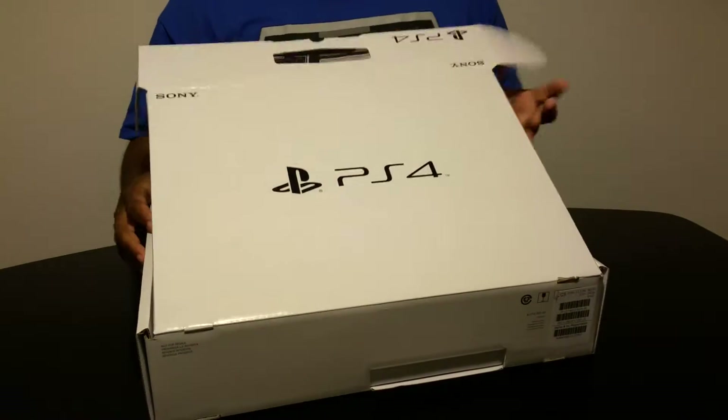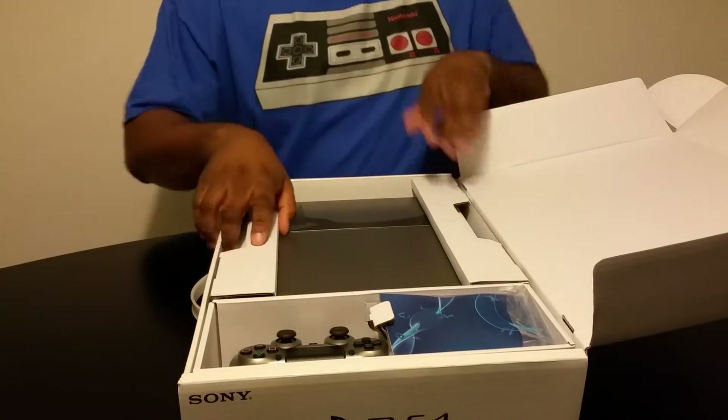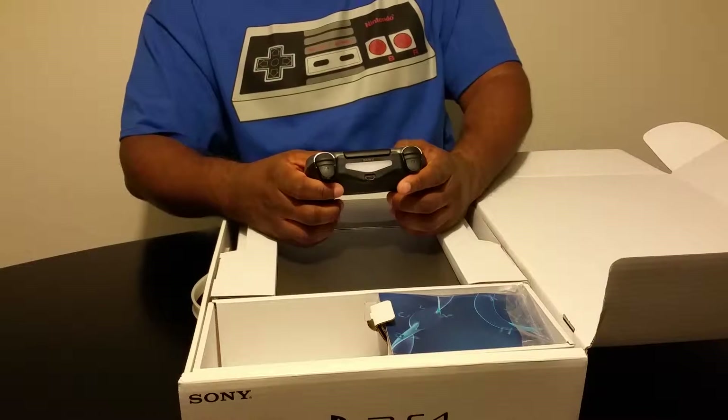You guys ready? Here we go. So we actually have the controller. I actually like the controller — it feels a little bit different from the PS3.